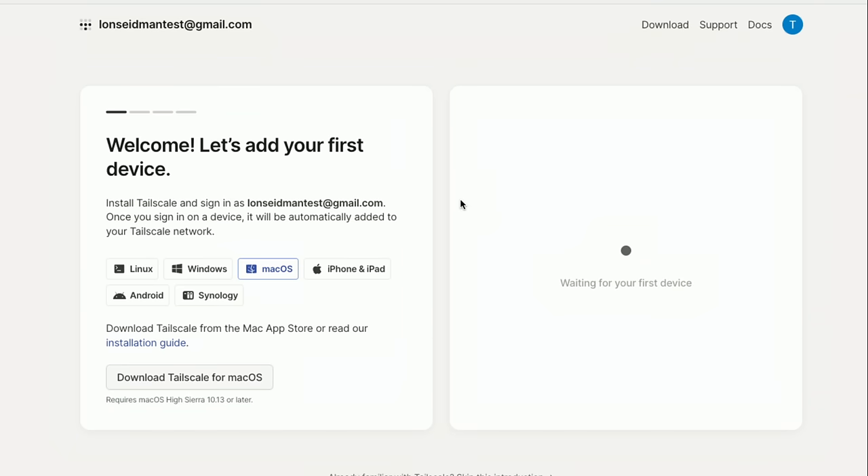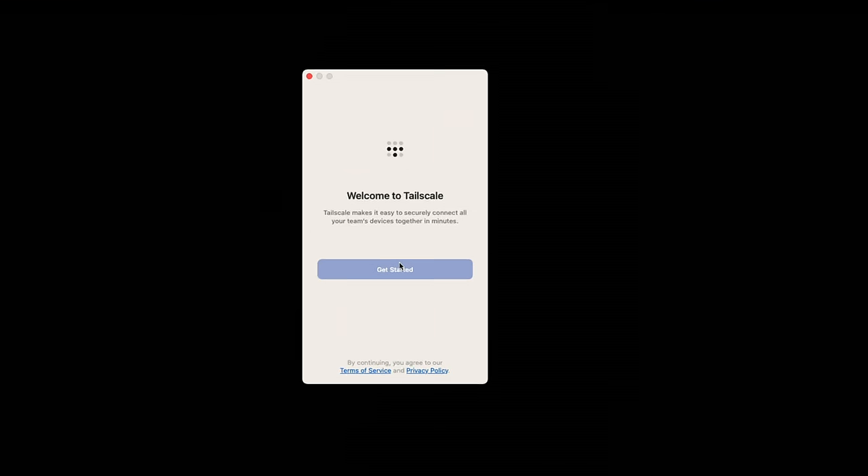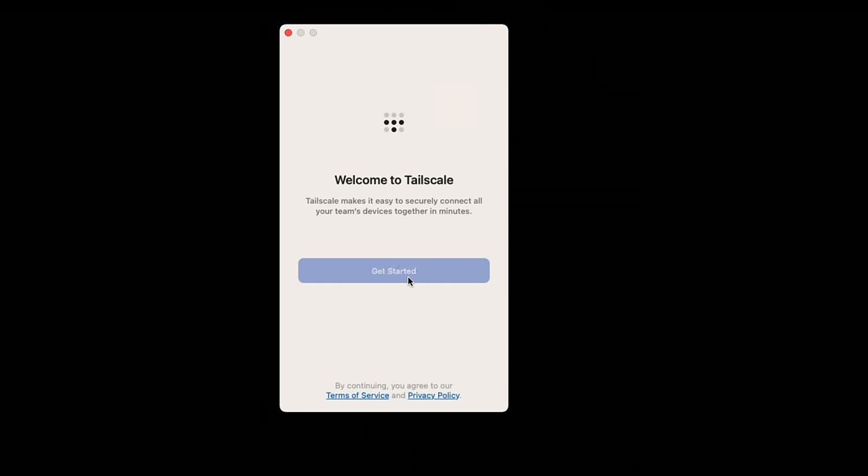Now that I've logged in with my Google account, we're taken to their workflow to get started. It detected that I am on a Mac, so it's got that as my option. If I click this button it will take me to the Mac App Store to download the TailScale application for Mac, and in a few minutes we'll set this up on Windows as well.